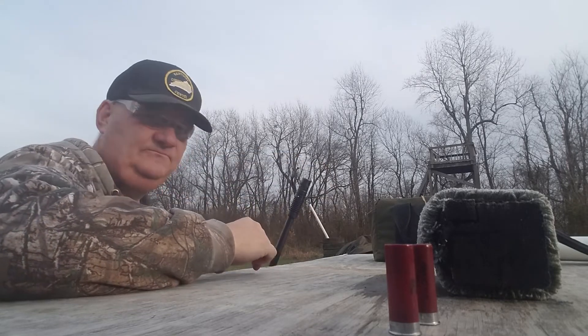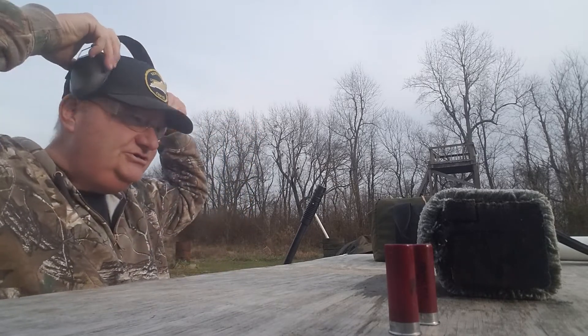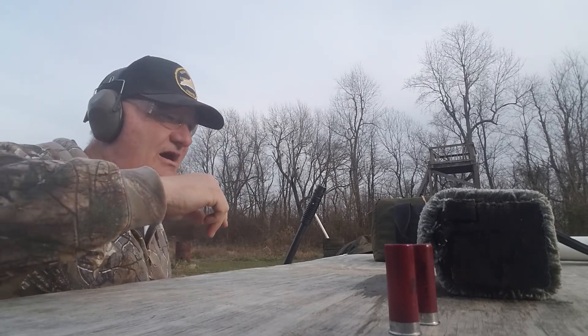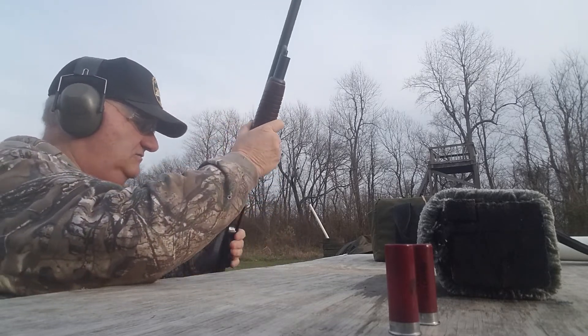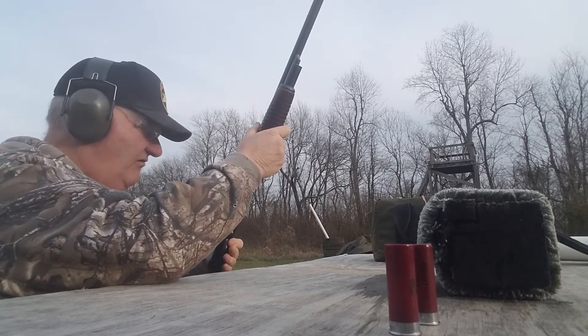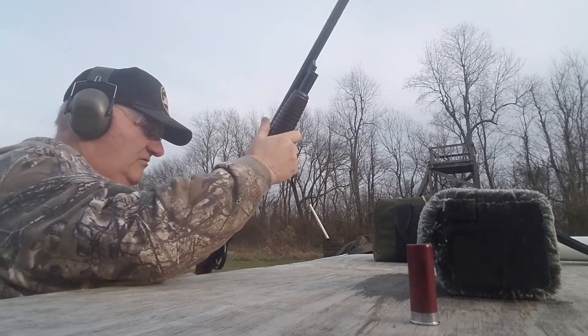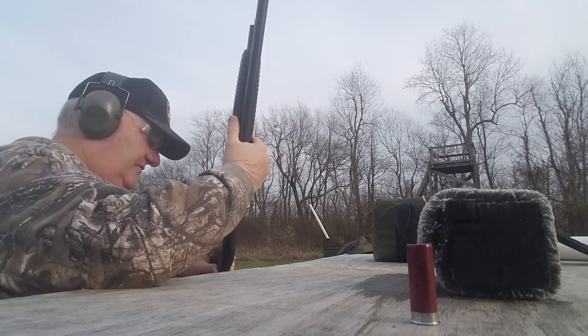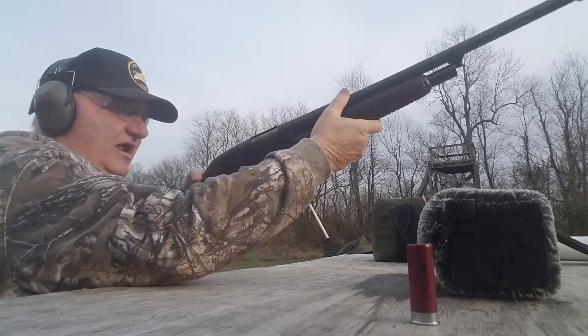We've got it on modified. Let me get some ear mufflers on and shoot the modified setting at the top target dot, then chunk it down on full and see if it shoots any different. Make sure it's all safe — I think it is. Let's see what happens.